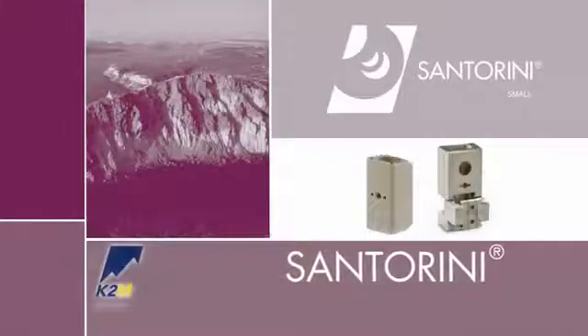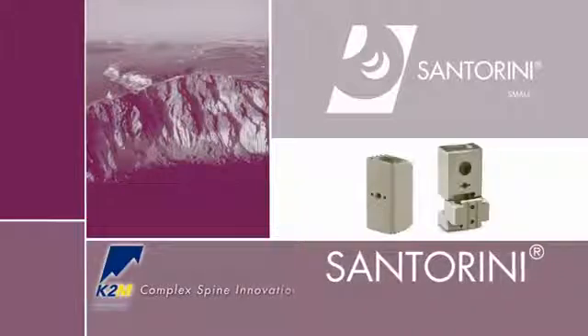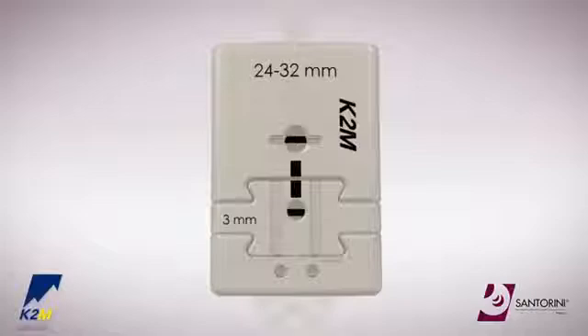Introducing the Santorini Small Corpectomy Cage System from K2M, Complex Spine Innovations. The following technique refers to the implantation of the small expandable corpectomy cages.